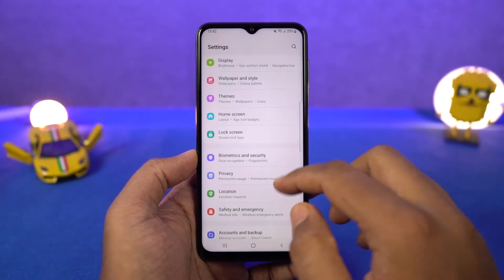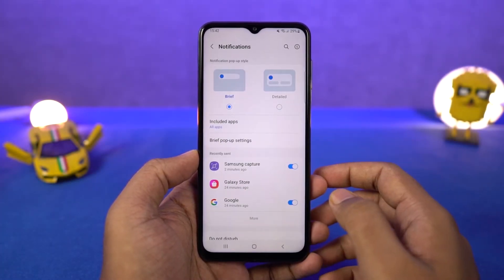Next we can show battery percentage. Once you enable this toggle, it displays the battery percentage on the status bar.